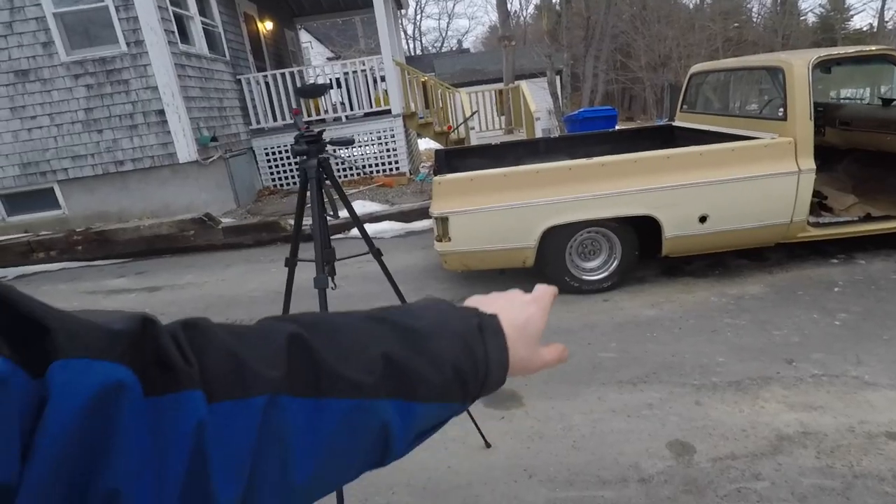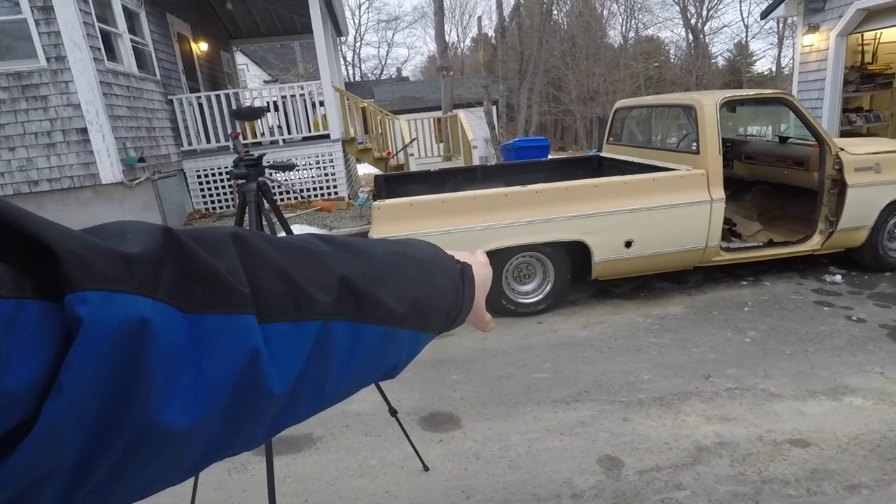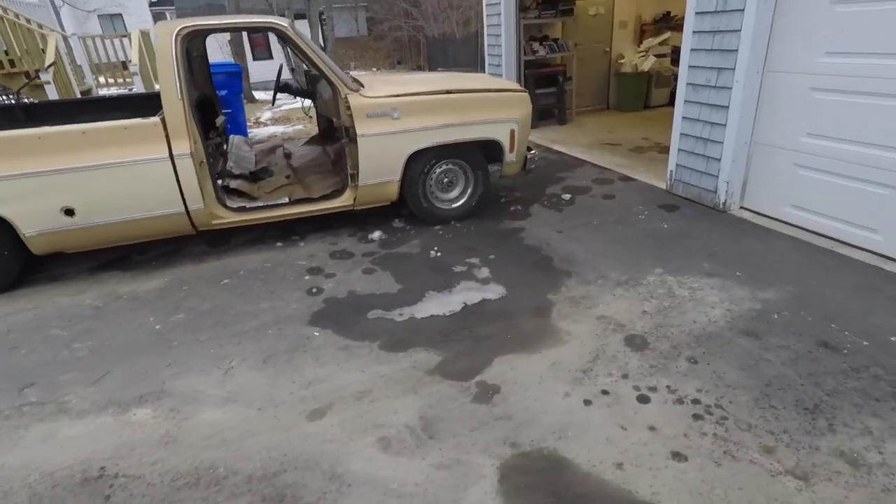We got a new hanger for the front and new shackles in the back. Once we put the box back on, as you saw in my last video, the stance was still sagging in the rear a little bit. Not quite sure what's happening with that, but it's something we're gonna have to tackle.